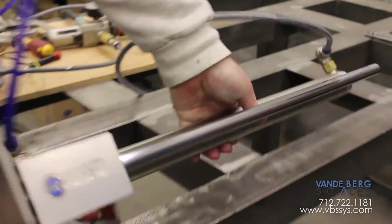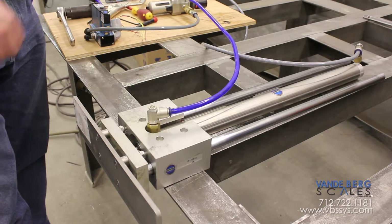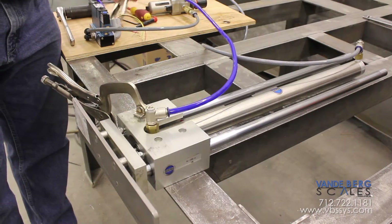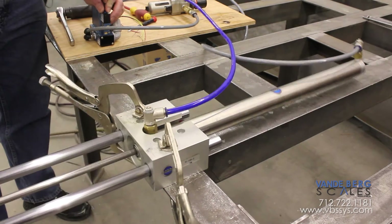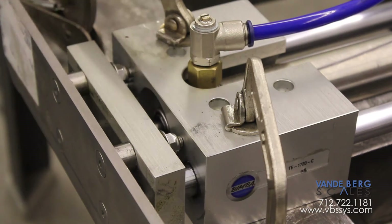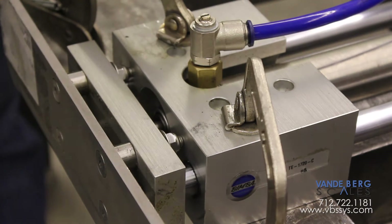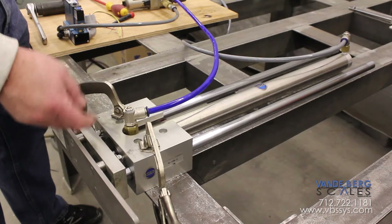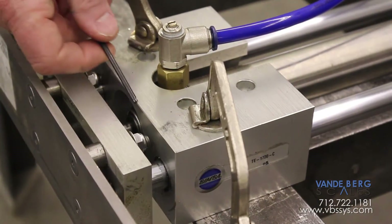Now we have the cushions all the way turned in. What you're going to notice is that the action of the extend and retract is going to be fast, but it doesn't slam into the ends of the cylinder — it's not hitting the end caps and causing damage. You can actually see it return slowly. That is saving your cylinders, because you have all this impact force and inertia coming back in hitting that end cap. Literally the cylinder will beat itself to death if you don't have those cushions turned in.